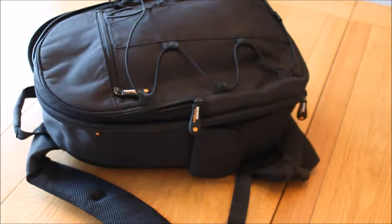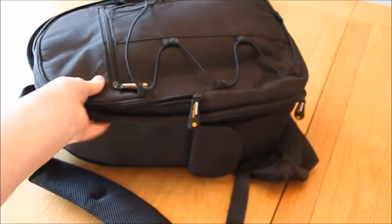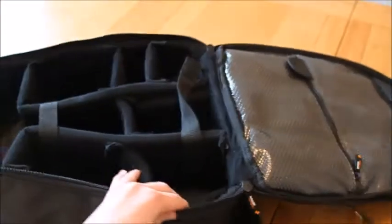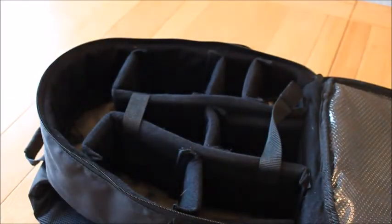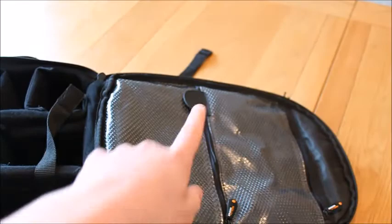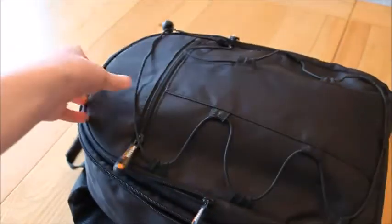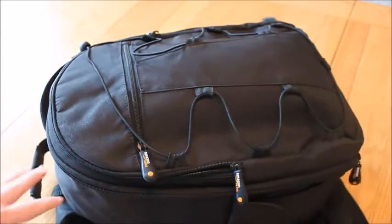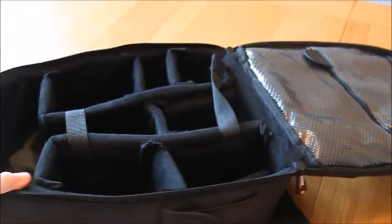First up is the bag itself. This is an Amazon Basics model. It has loads of compartments — I fit my cameras and everything in the main section, and there are pouches for smaller stuff. I can put my handle in this little slot and it's got loads of zips and compartments. It's a really good bag, about 25 quid, definitely worth it. It's really padded and just an overall great bag.